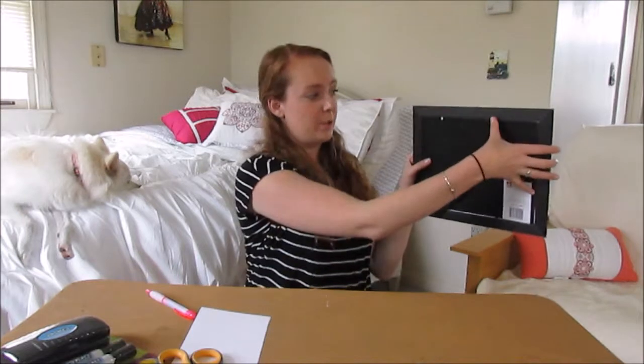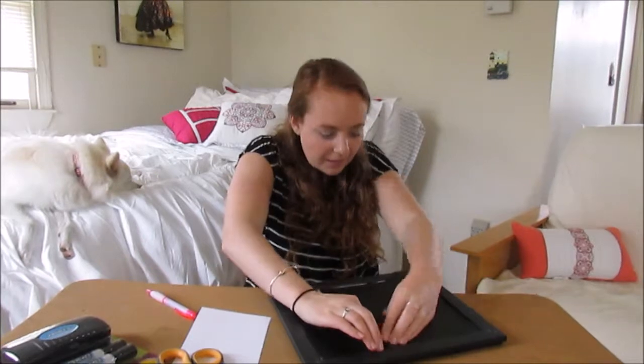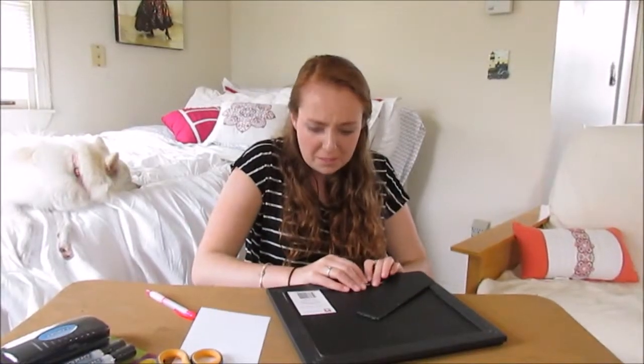Now I'm just going to put down each of the little things to hold my new piece of paper in place. Ta-da!